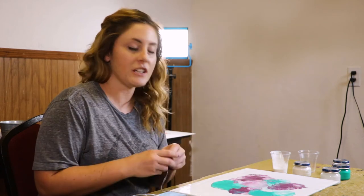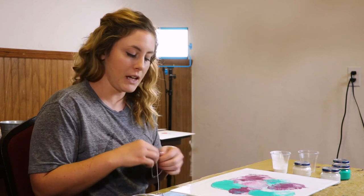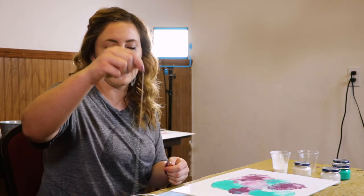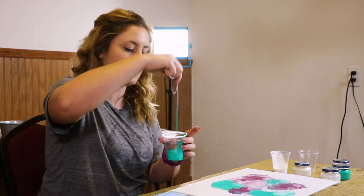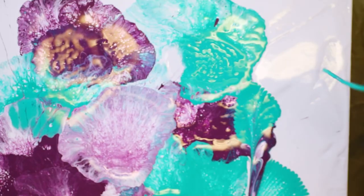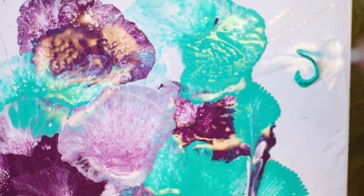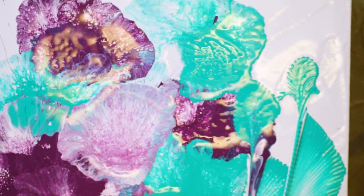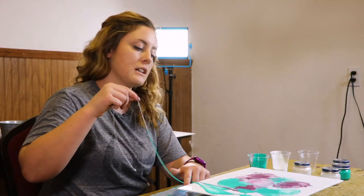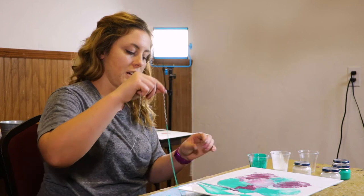The next thing we're going to experiment with is a chain. To use a chain, one method is to dip your chain into a color — I am going to use my turquoise. Get it covered in paint, then lay it out onto the canvas in an S-like structure, and then pull straight down, creating some real abstract-looking flowers.